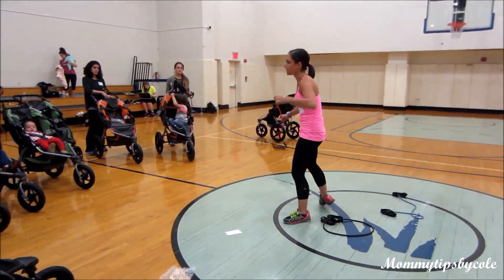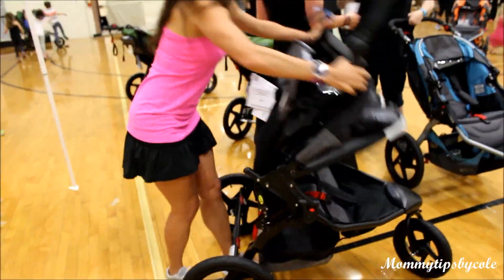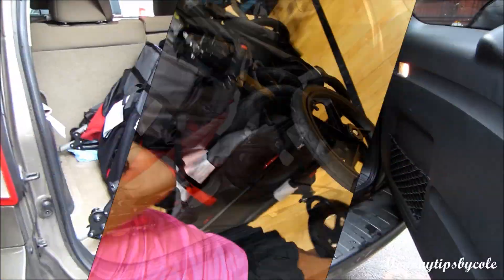In addition to running with your stroller, you can always make use of resistance bands when outdoors. And as you can see, folding your stroller is easy as 1, 2, and 3. Bonus points — it fit in our trunk!